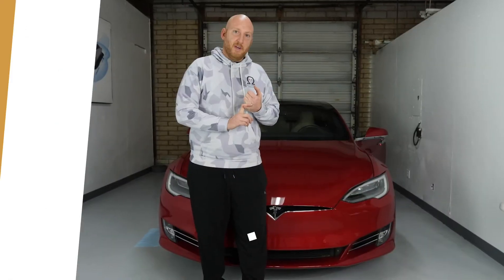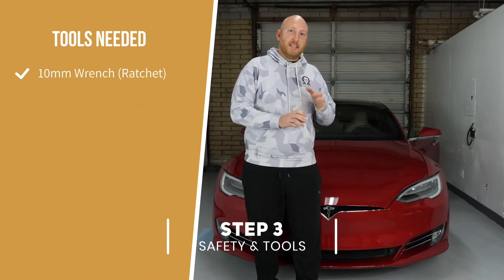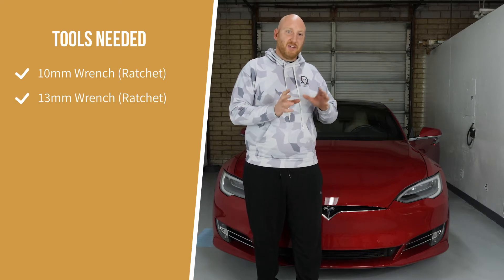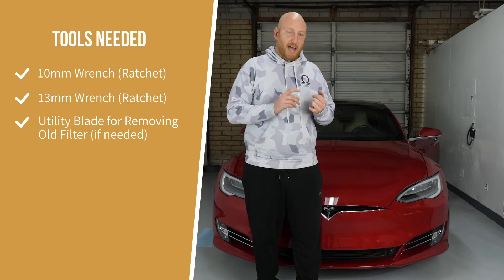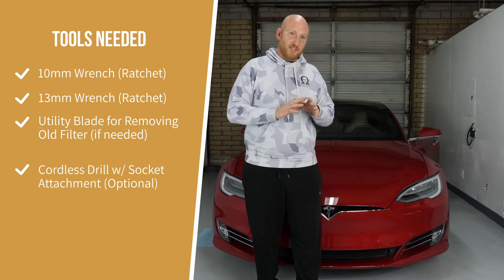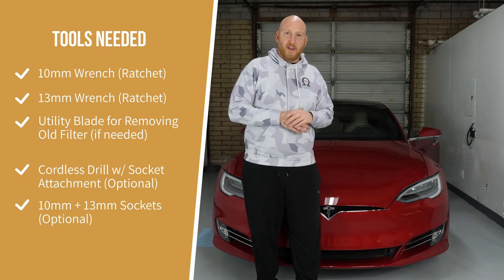The tools you'll need are a 10 millimeter wrench and a 13 millimeter wrench. Sometimes you don't need the 13 millimeter — it depends on which month the vehicle was built, it tends to fluctuate. Usually you don't need it but in some cases you do. I use a cordless drill with a socket attachment, which makes this process go much easier and more quickly, so I recommend you having the same.